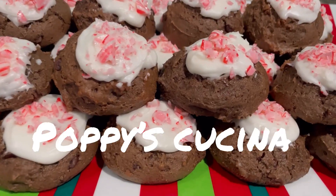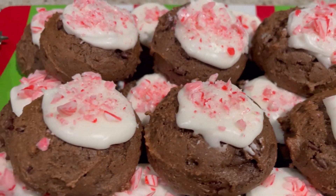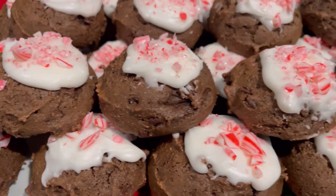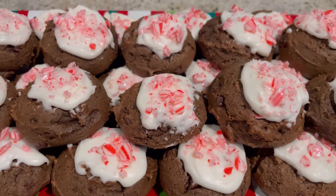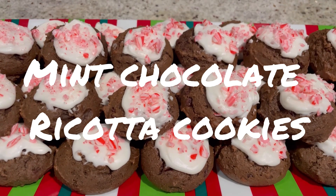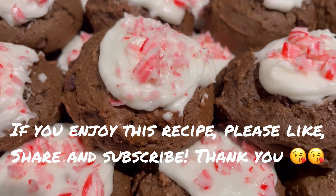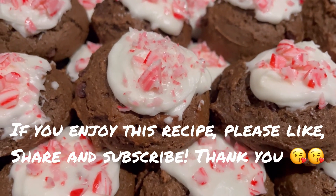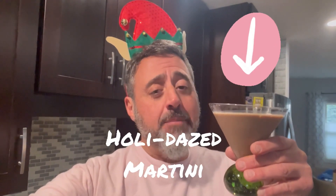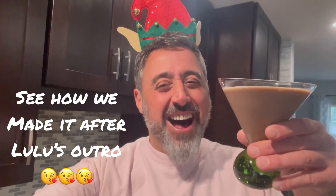It's officially the holiday cookie season, so today we're making these unbelievably delicious and super easy fudgy, rich, chewy, minty mint chocolate cookies. They're so good and they're so easy — you're gonna love them. For a full copy of today's recipe, check us out on Facebook at Poppy's Kuchina, or just wait till the end of the video. So let's do this!